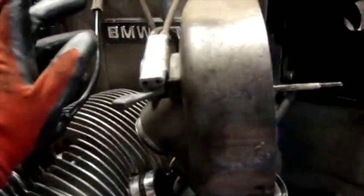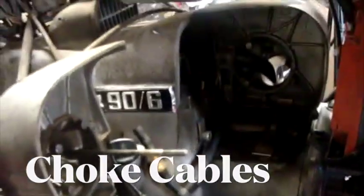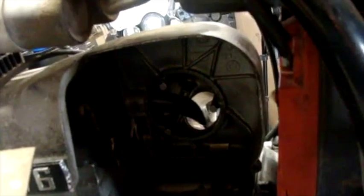One thing I noticed when I first bought this bike is that the clutch cables themselves moved really hard, so I think I'm going to look into replacing those as well. Next I'm going to loosen this bolt here — there's a bolt that holds the right-hand side of the air cleaner housing on. I'm going to remove that air cleaner assembly to get it out of the way to remove the transmission.